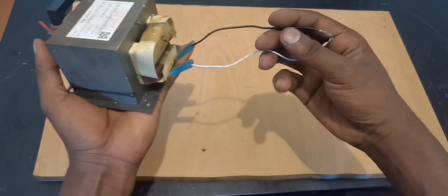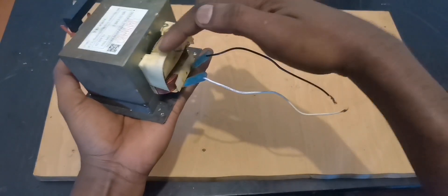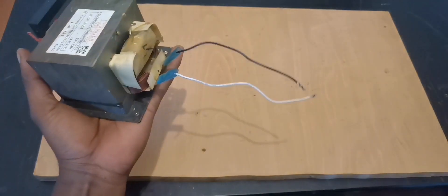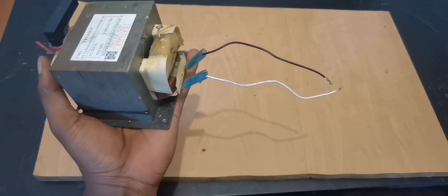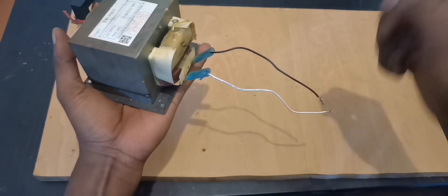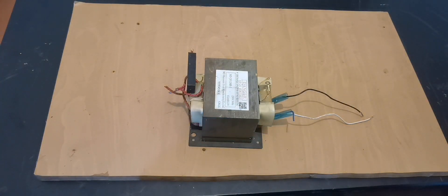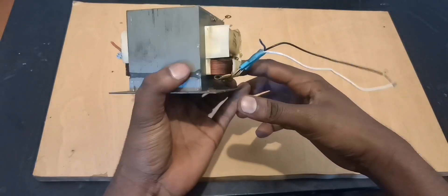Another way you can use this: plug 220 volts into this coil, cut out the secondary, take a very thick wire, wrap just two turns, and you can use it for spot welding.